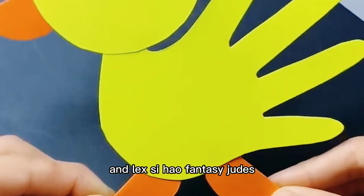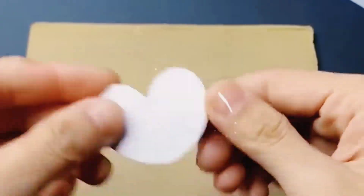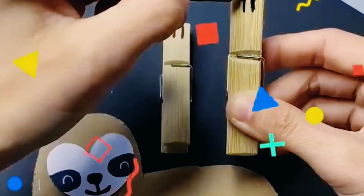Next is a monkey. Take a cardboard paper, draw and cut as shown, then paste its head. Take one clip and hang it as shown. You can do this to decorate your garden.